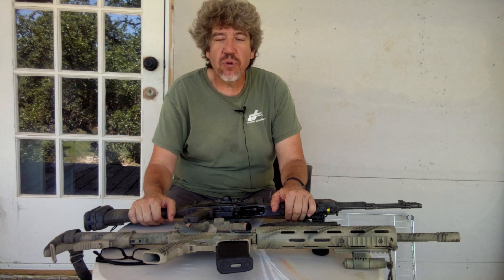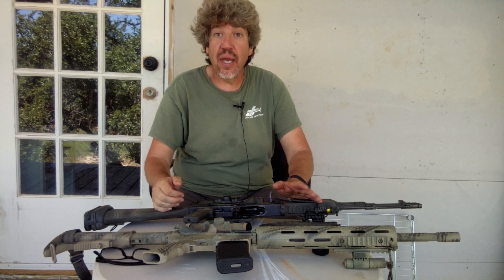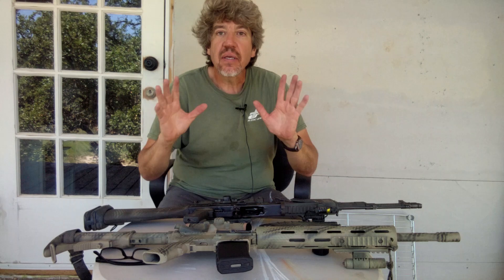There's an endless debate of which rifle is better — the AR or the AK platform. If it comes down to which is better, it's what's better for you. But I think everybody should be familiar with both platforms.